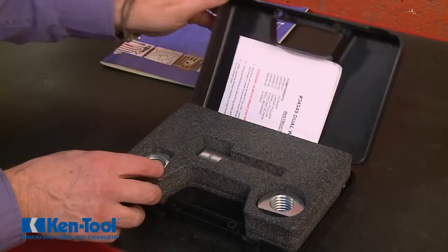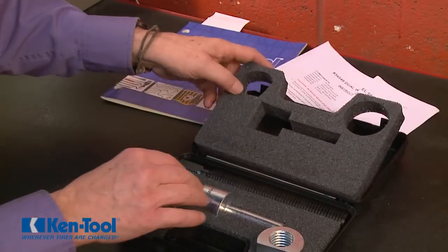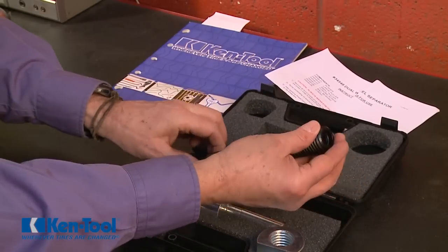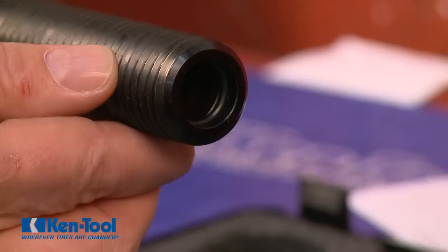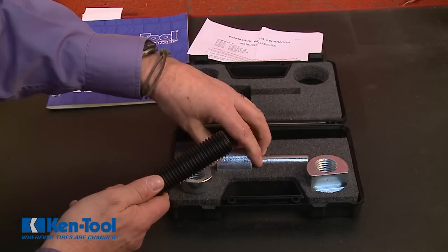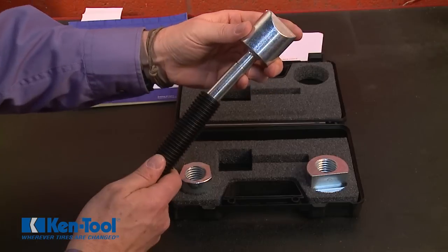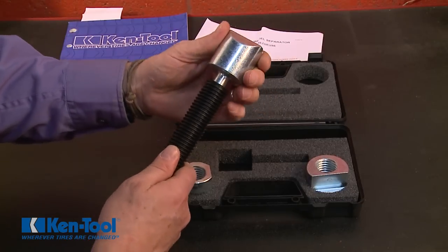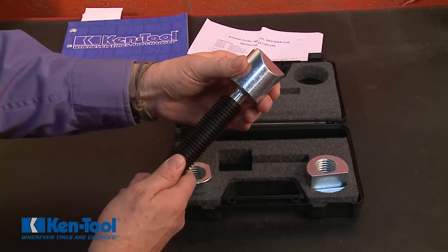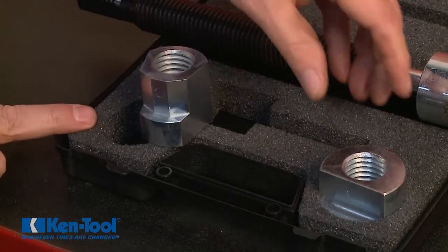Here's what's included: a component list and quick reference instruction sheet; a forcing screw which contains an o-ring inside the hollow end that retains the ball bearing inside; a pusher which is inserted into the hollow end of the forcing screw — the pusher rides against the ball bearing allowing the forcing screw to turn freely; and there's one small puller and one large puller for larger size wheels.